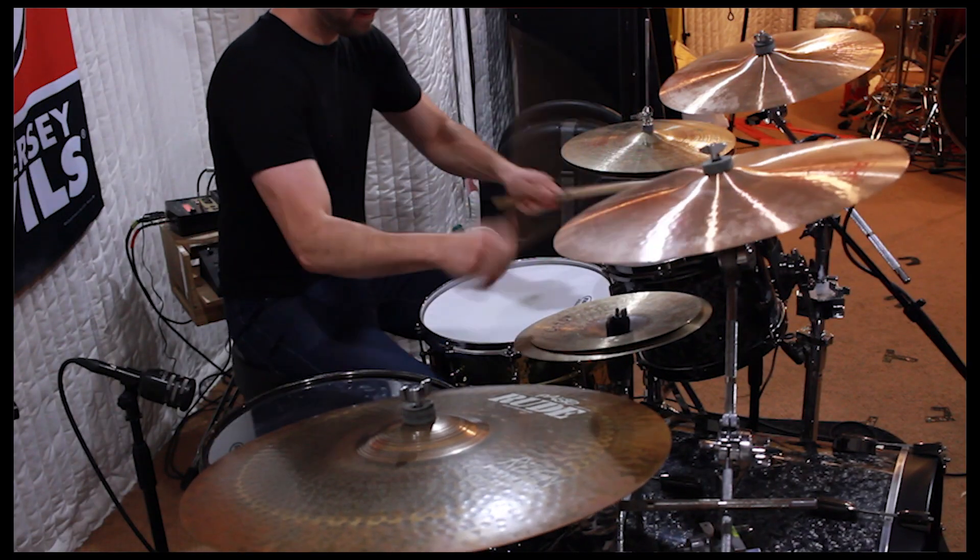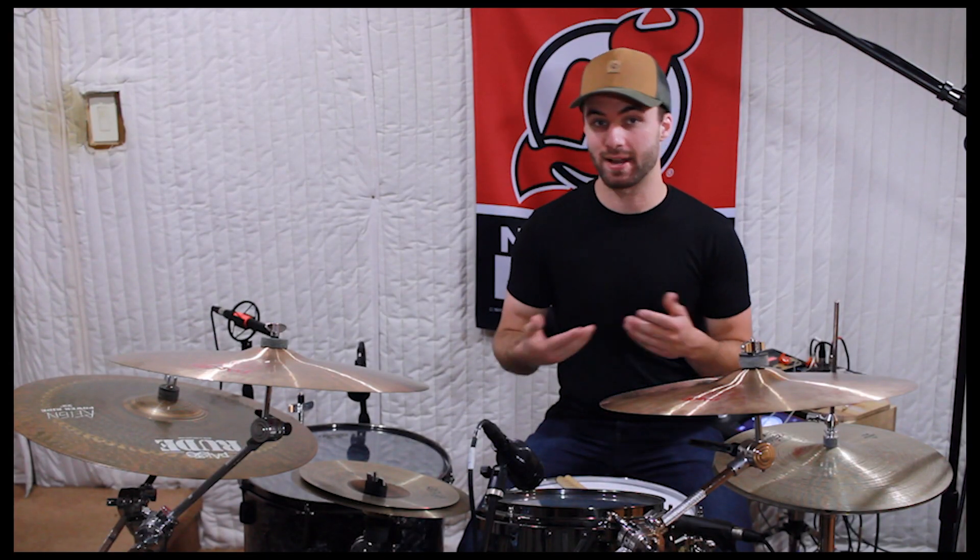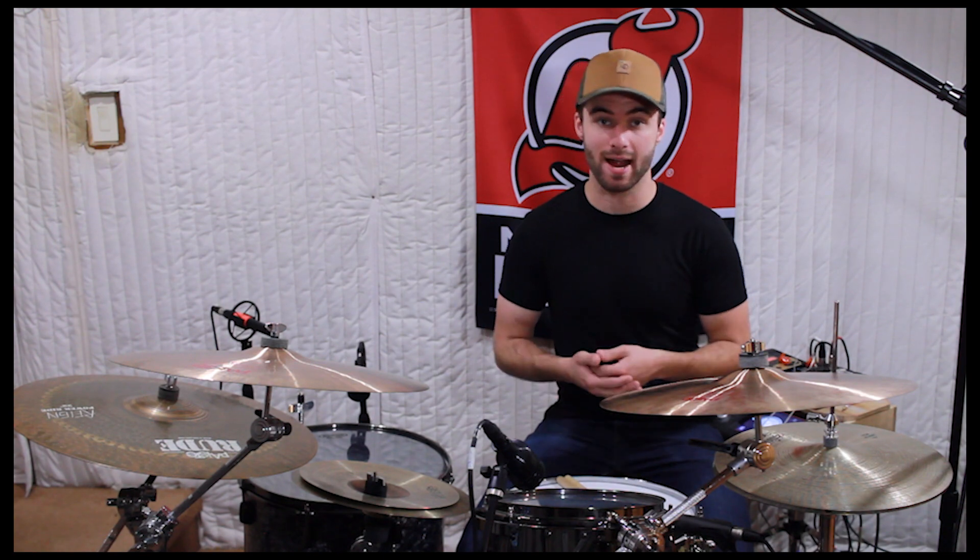I normally end my practice sessions by starting with a groove, build on it, and see what happens. Just because it isn't a lick or an exercise doesn't mean it isn't practice. Creativity is practice too.